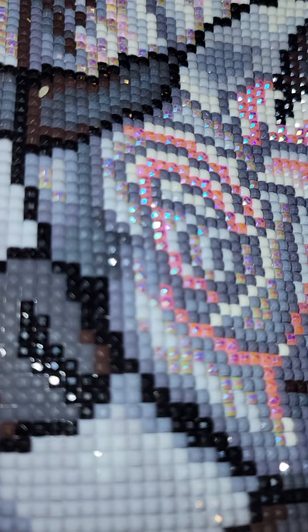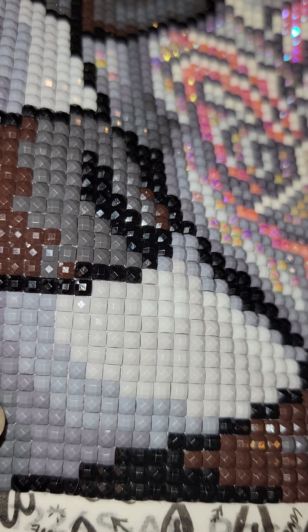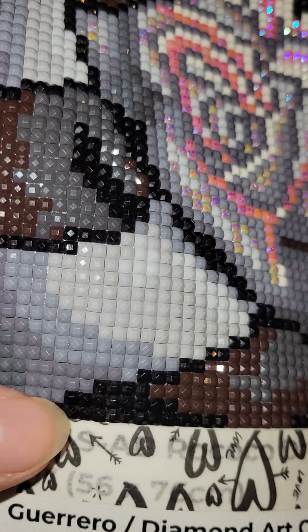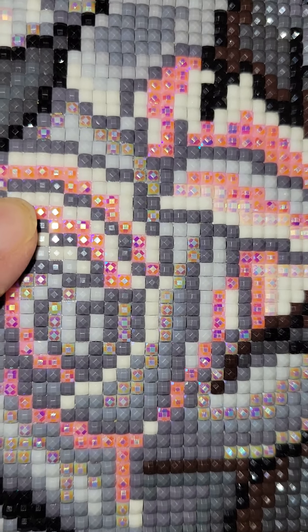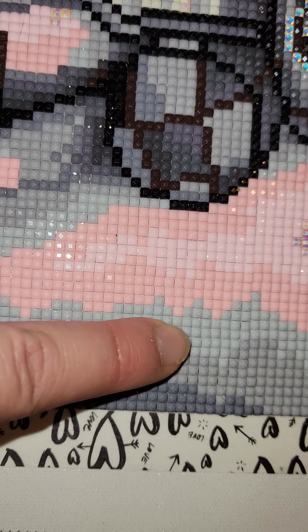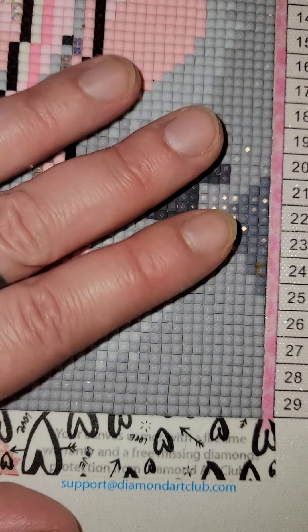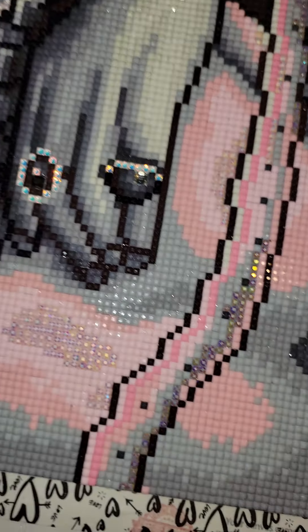The drills on this one for the most part fit together pretty tight — there was a lot less gapping than usual. You can see some gapping, but I've noticed Diamond Art Club typically has more gapping than this one did. Some areas actually felt super tight, especially down here in this area where they felt really tight when placing them, and they look tight too.